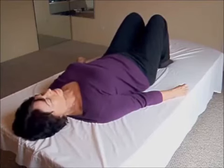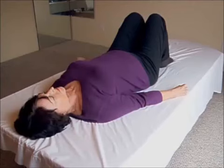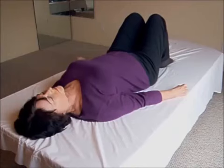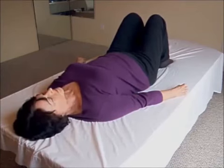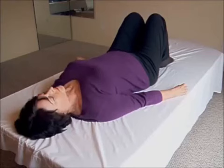Breath in: back arched, feet lift. Now arch your mid to upper back — lift the breastbone. Keep the arch as you let the breath out; as your feet come down, let your back flatten. Breath in: back arched, feet lift, mid back arched — keep the arch.